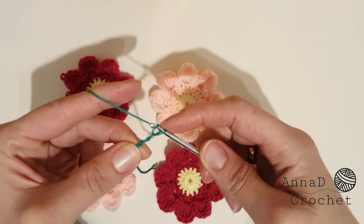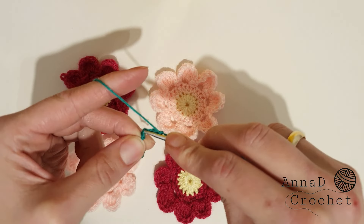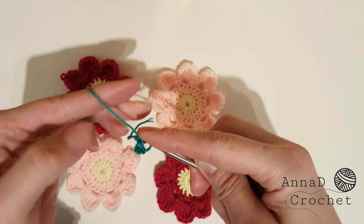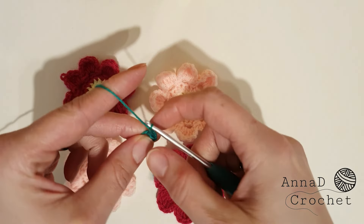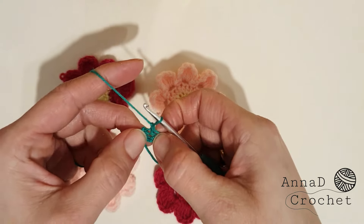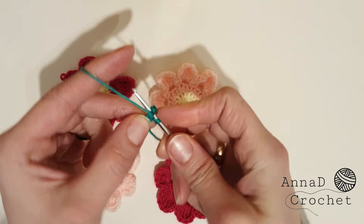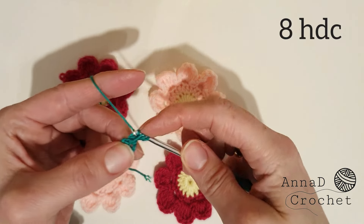Chain four (one, two, three, four) and slip stitch to the first stitch, then chain one — exactly the same as how we started our flowers. Now make eight half double crochet inside the circle.